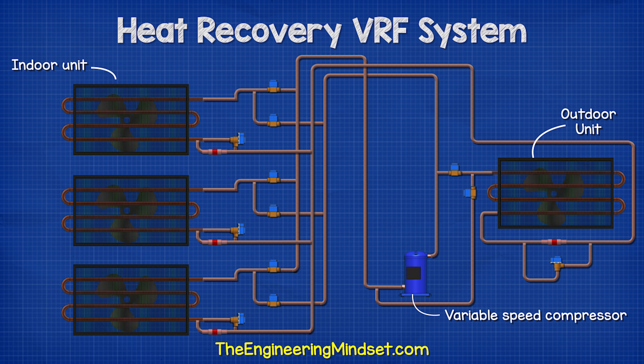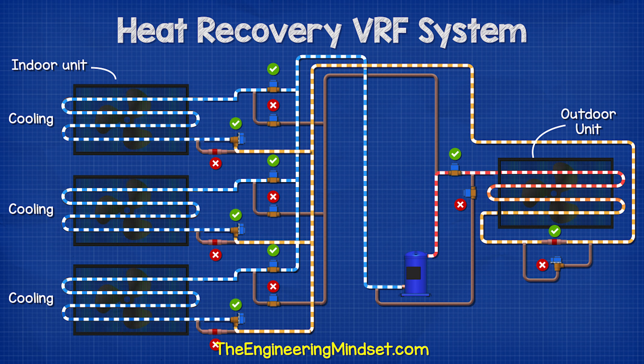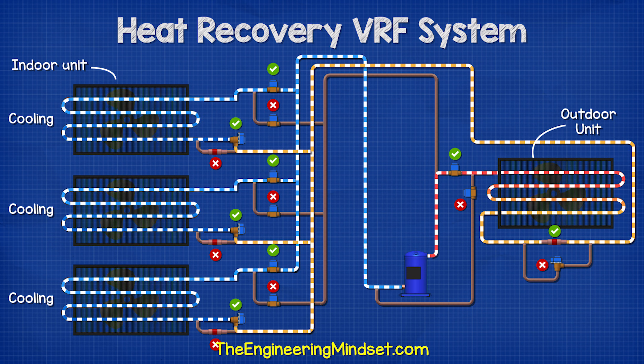We also have a variable speed compressor located outside. In cooling mode, the compressor sends the hot refrigerant to the outdoor unit to reject the heat. This will then flow to each of the branch controllers where it flows through an expansion valve and then through the indoor unit to provide cooling and collect the unwanted heat.